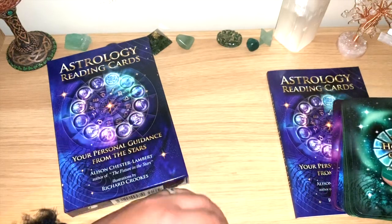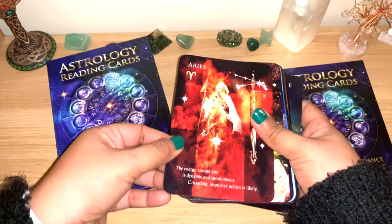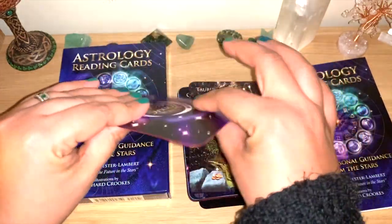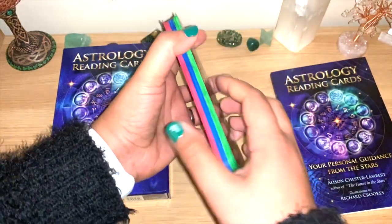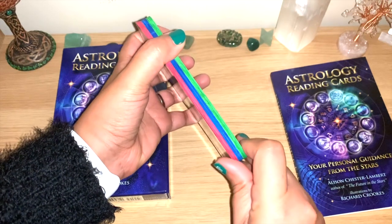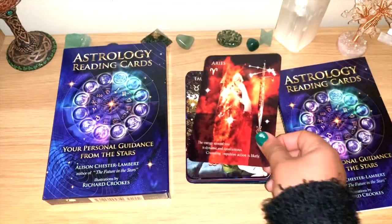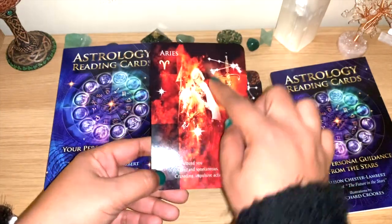I feel like the box and the guidebook are so good, and they could have spent a little more money on the card stock, because we are talking very very thin. I wanted to edge it straight away just to see if it helps a little bit. The edging was lovely so I'm happy with that, but the card stock is not great.